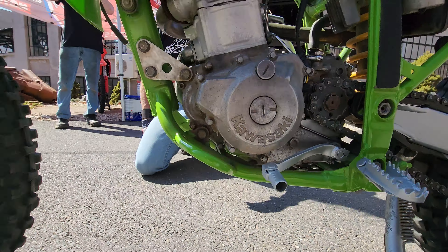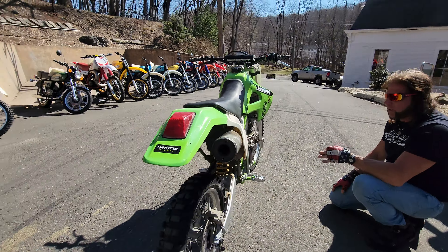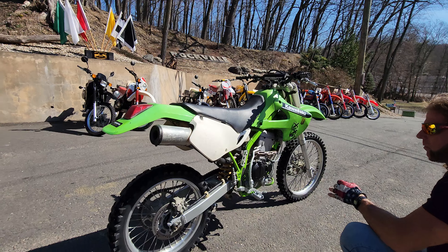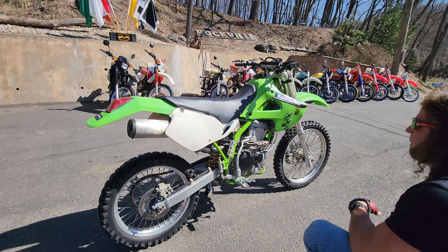If you have any questions give us a call at 860-454-7024. We're selling this one as-is — it does not run, but it's a good core bike for resto or parts. Thanks for watching, God bless America.